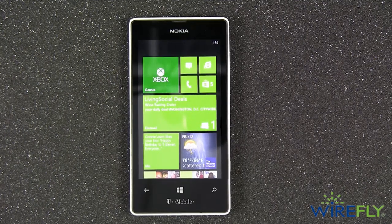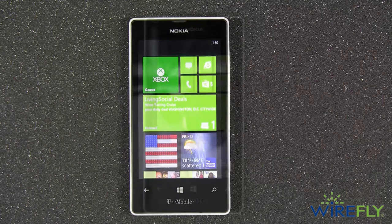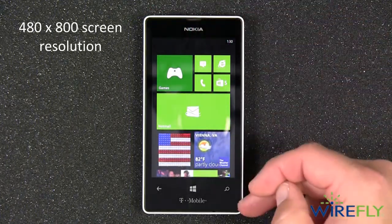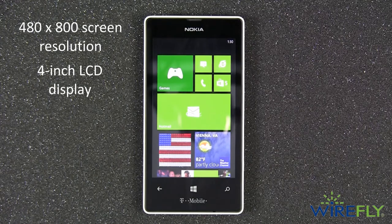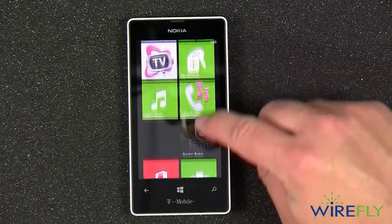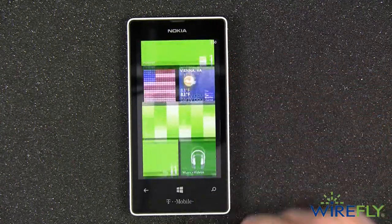The colorful and active Windows Phone 8 operating system running on the 521 looks fantastic thanks to the 480 by 800 screen resolution on the 4-inch LCD display. Navigating the operating system is easy thanks to the super responsive touchscreen and the three navigation buttons at the bottom.